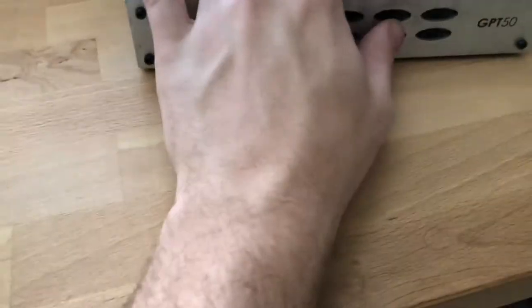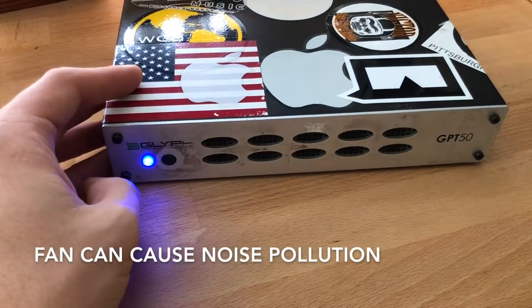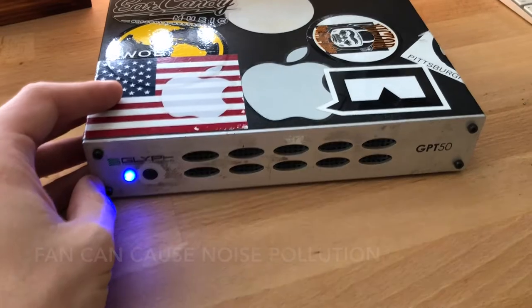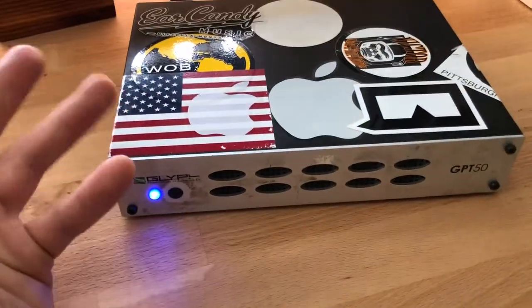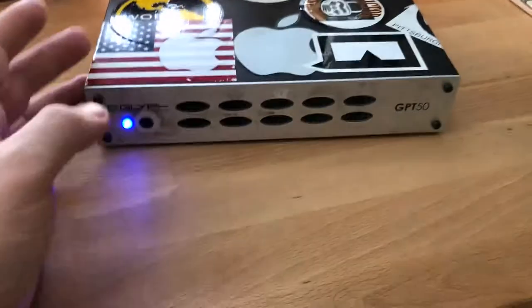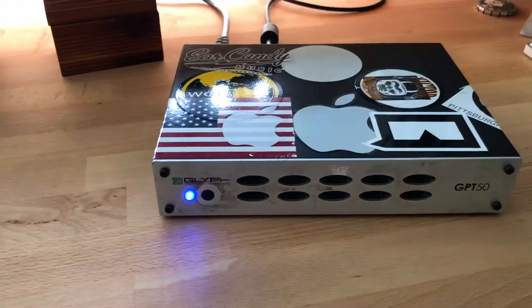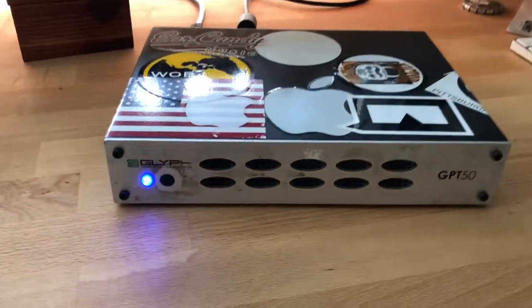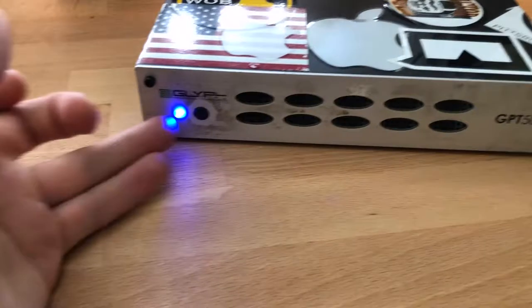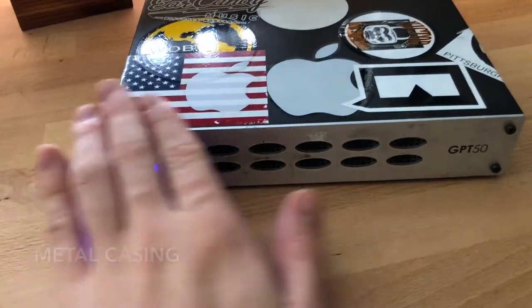The only issue is if you're working in a smaller space you might have to cover it up, because as I turn it on you'll see it runs a little bit loud — you can hear a little fan on the inside. If you're working with a microphone in a smaller space that picks up a lot of noise, you will pick this up, so you have to cover it up or figure out what you're going to do with it.